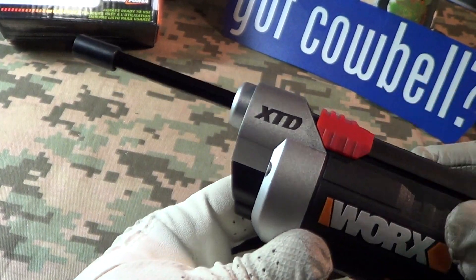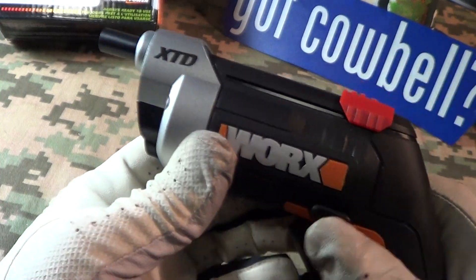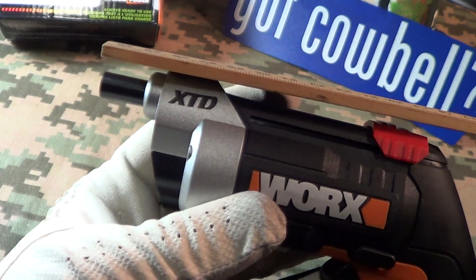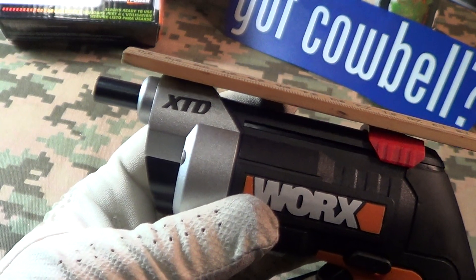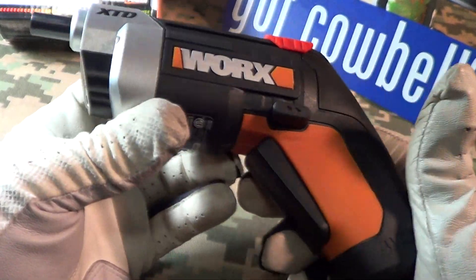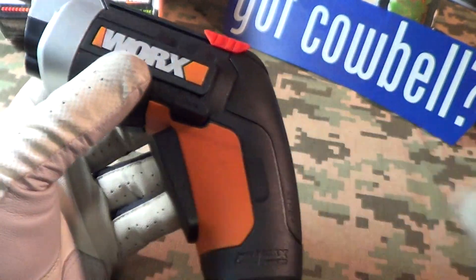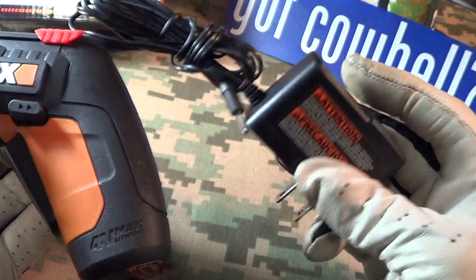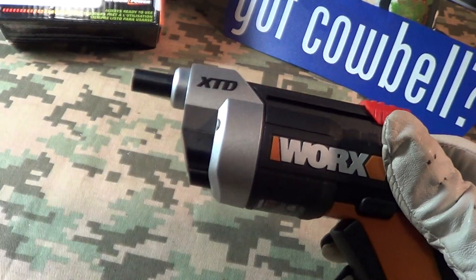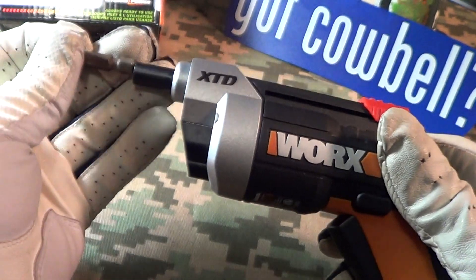What I like about it is it's very flat on top — you can see how close you can get to corners, walls, and stuff like that. That's why I got it for very light duty work. It comes with a charger, and if you put a longer bit in it, you can get some more reach out of it.